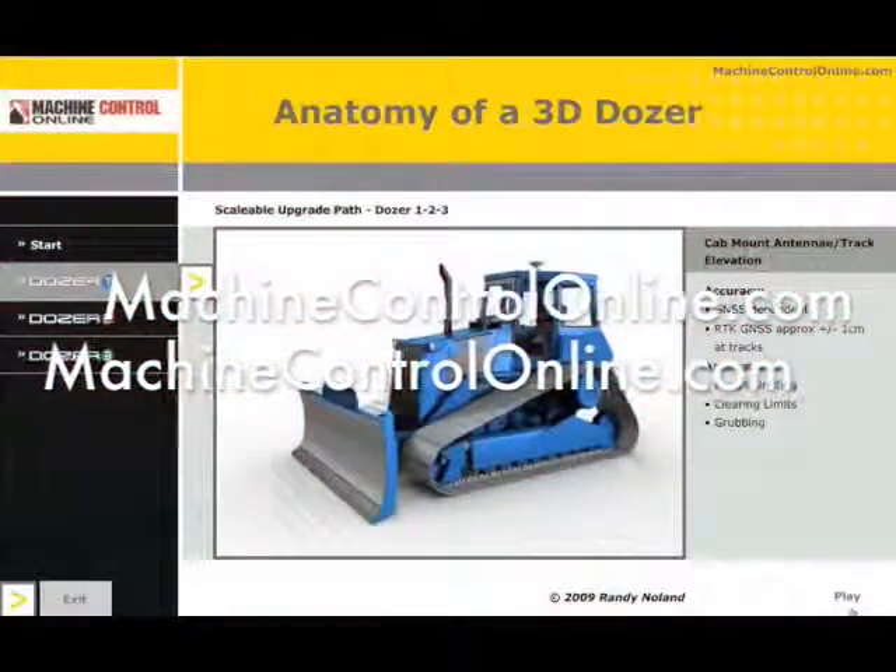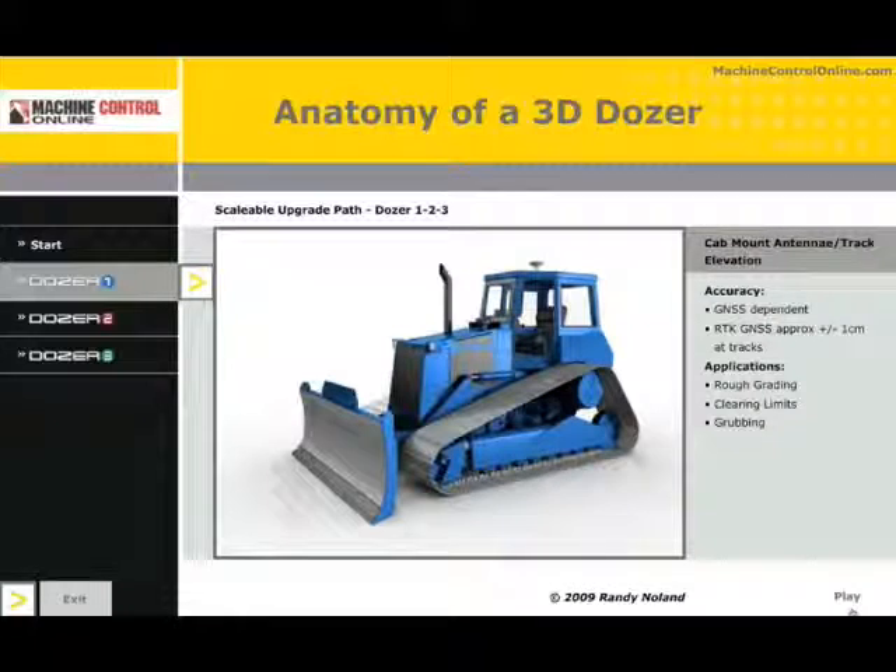Welcome to the April edition of our newsletter here at MachineControlOnline.com. I'm going to use this video as my article submission and I would like to discuss the anatomy of a 3D dozer. This will be elementary to a lot of people, but for most of the market, the way the dozer or machine is monitored and where the sensors are placed is still a bit of a mystery.